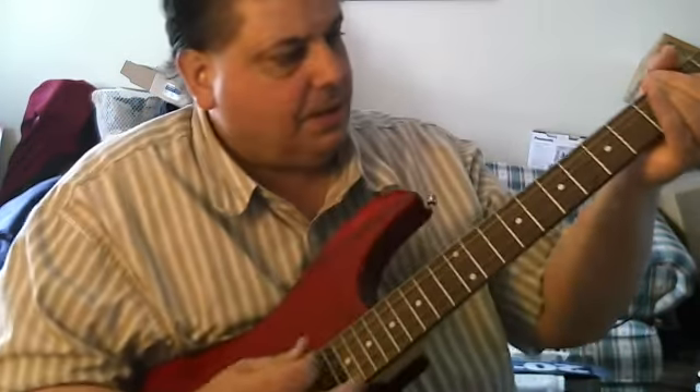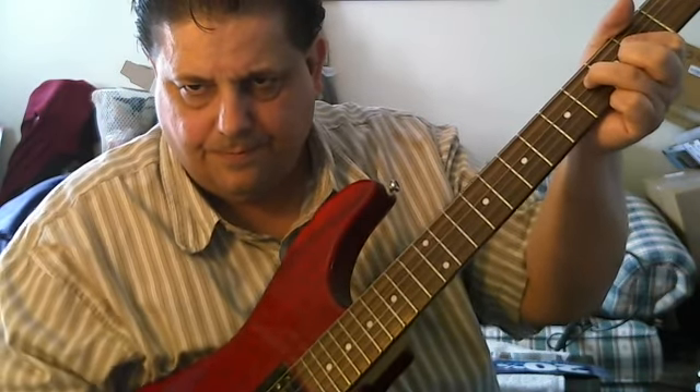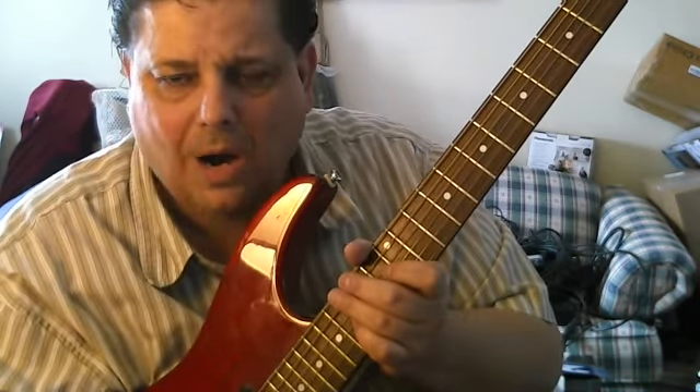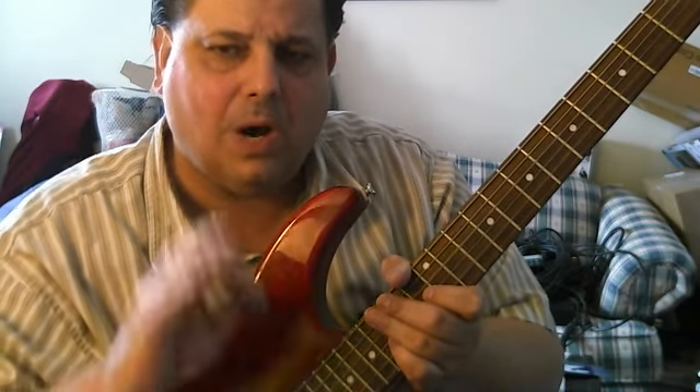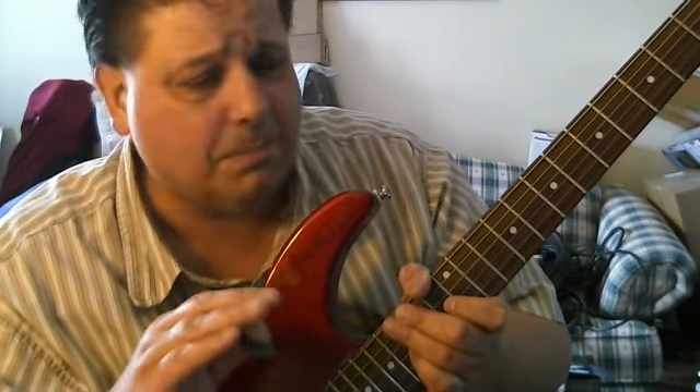Let me explain. A regular guitar sounds like this, but when you hook up a wah-wah pedal, it goes wah-wah-wah-wah like a Jimi Hendrix song. Most of those pedals you've got to step on with your foot. It's a pain in the neck — it makes the calf muscle tired.